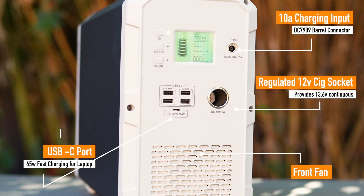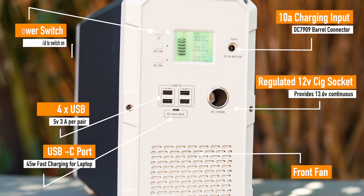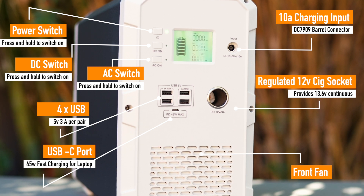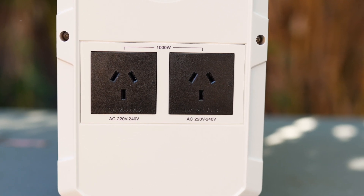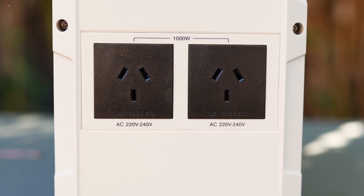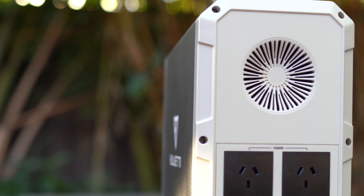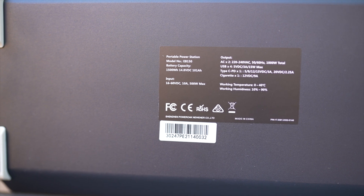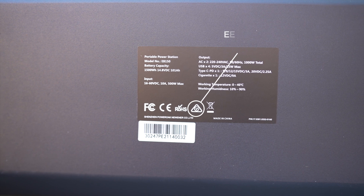We also have a regulated 12V cigarette lighter socket which delivers a constant 14.6V, one 45W USB-C fast charging plug and four full-size 5W USB sockets which charge up to 3A per pair, as well as the unit's power on button, the DC and AC on button, and the LED display. In the rear of the unit we have the two AC 220V plugs of the pure sine wave 1000W inverter, rated to 1000W continuously with a 1200W load burst limit for one second. Above the AC plugs we have the rear fan which helps cooling down the unit. The Bluetti EB150 is registered with the electrical equipment safety system and therefore certified to be sold in Australia.